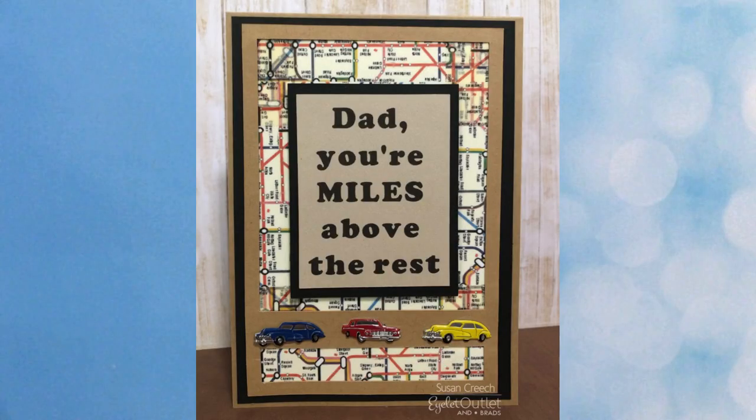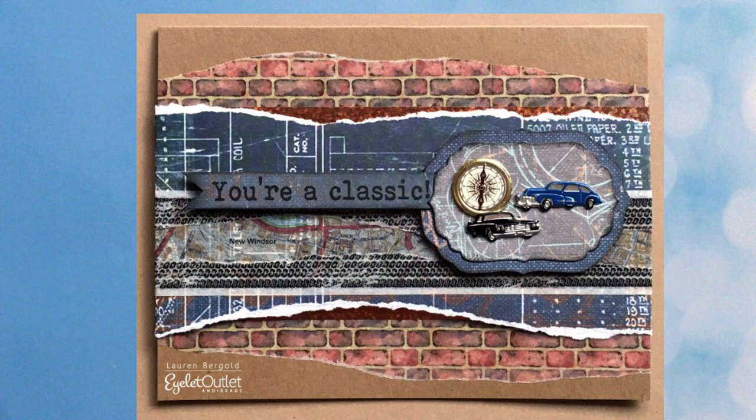Let's switch gears and focus on cards that always give card makers trouble — masculine cards. I have a bunch to show you that could be used for thank you, birthday, or Father's Day. First up is a card by Susan Creech featuring our classic car brads, and guess what — the map background is our washi tape. Here's another masculine card featuring our classic car brads and our compass brads. Lauren cleverly uses an assortment of washi tapes and torn paper strips — our map washi, brick washi, and even some copper foil washi. It's a great look.